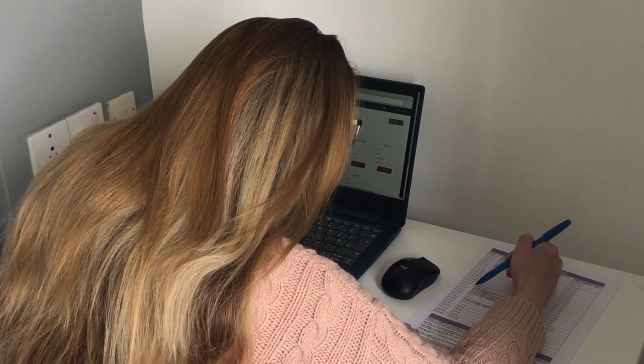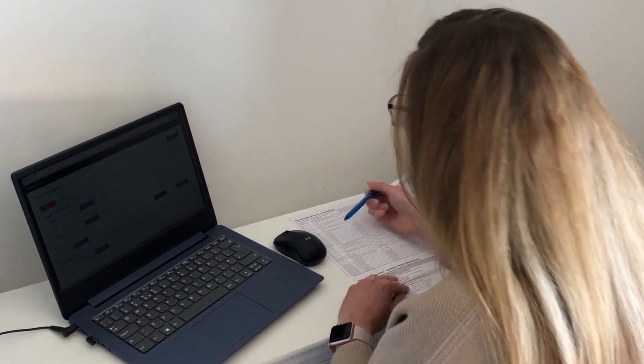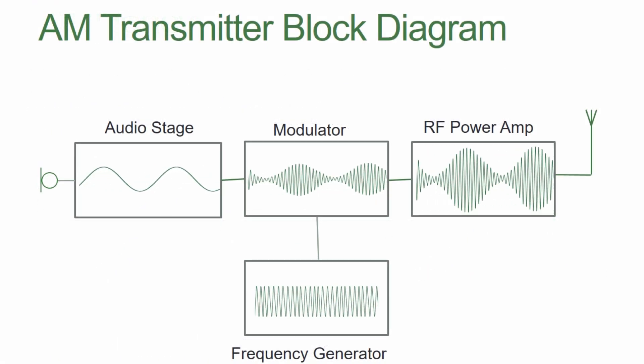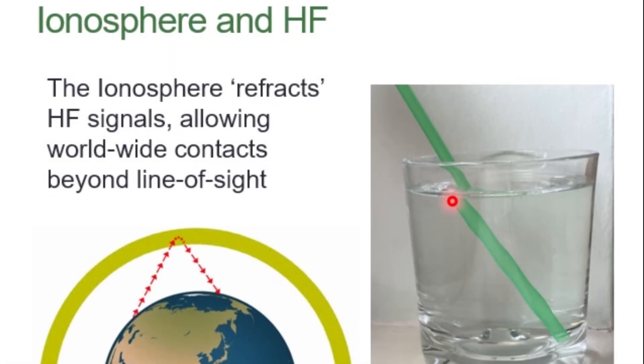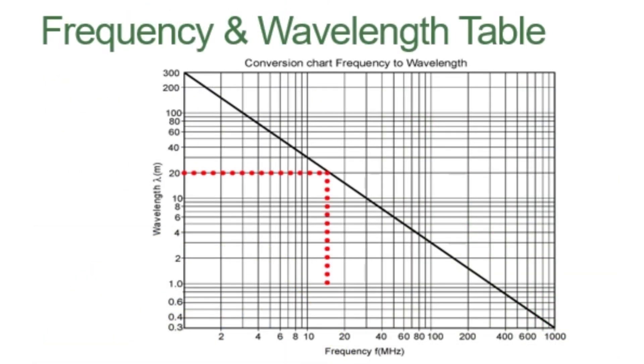It's now possible to take your foundation exam at home, invigilated by a webcam. There's no longer a need to visit a local club or to take practical assessments. Our free course covers everything that you'll need, all in structured modules that you can review again until you've got a good understanding.